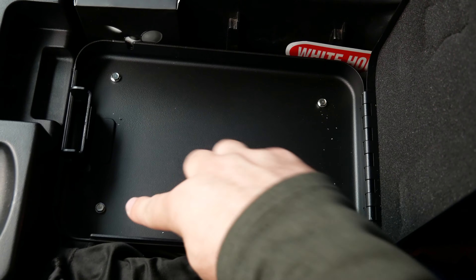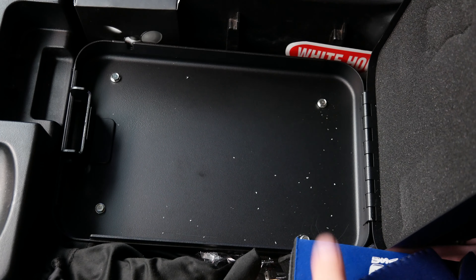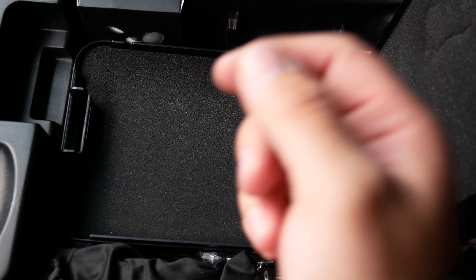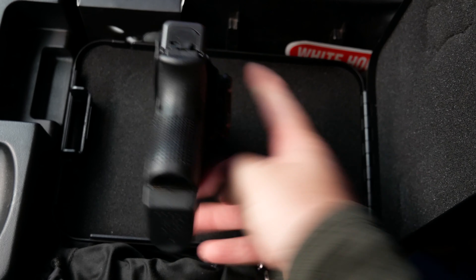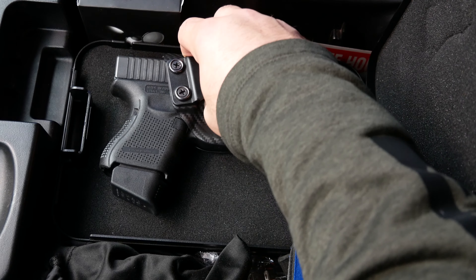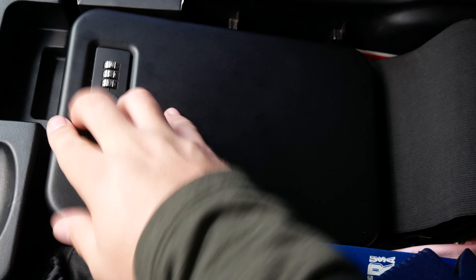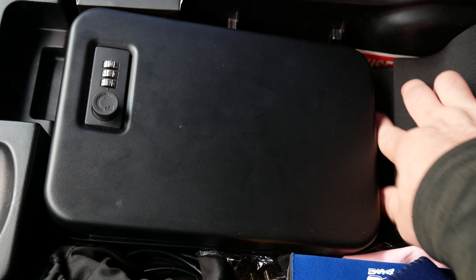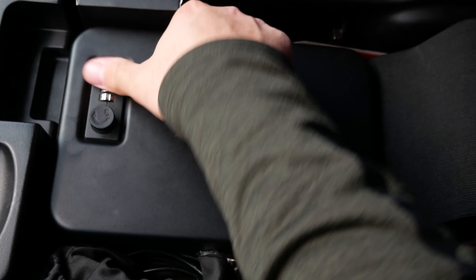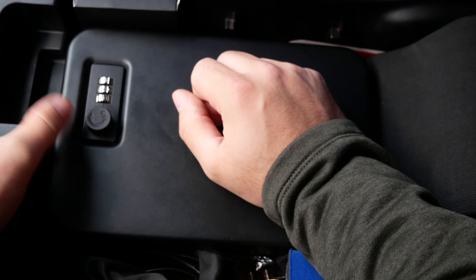It also features screw holes so you can screw down the box. Now this gun is not too thick, but it is just thick enough where the box has to be pushed down to lock. As you can see, it's not all the way down, so to lock this you have to push it down and then twist it — push down on the box to get it to latch or unlatch.